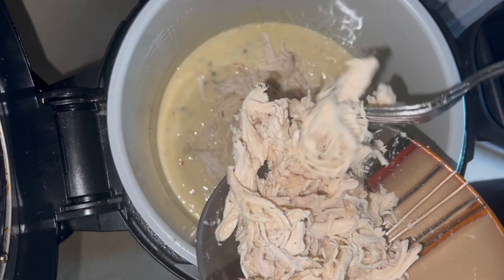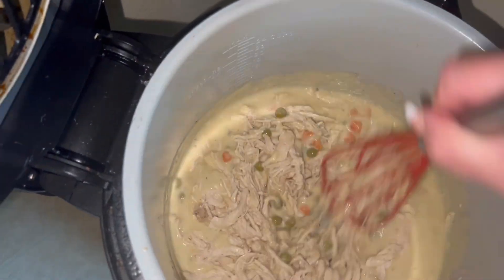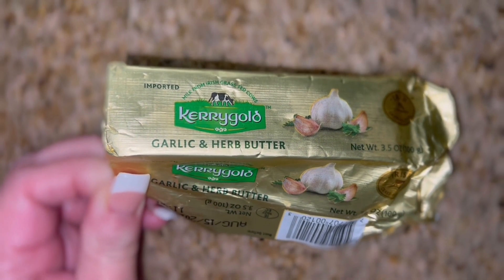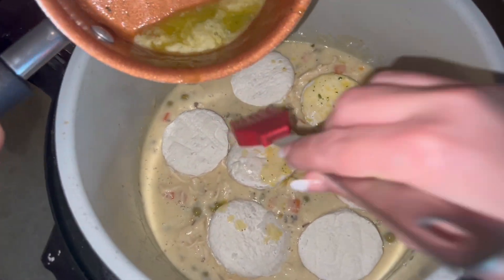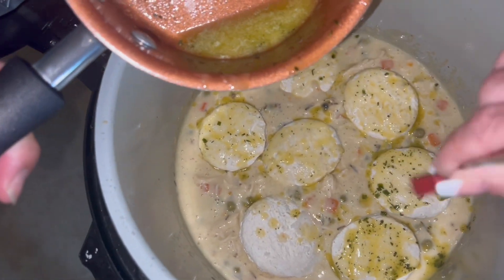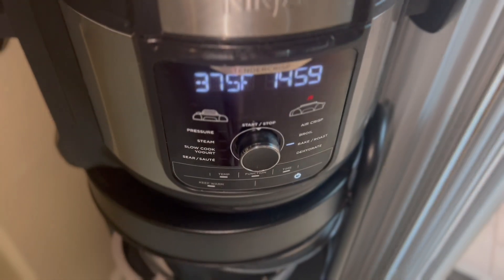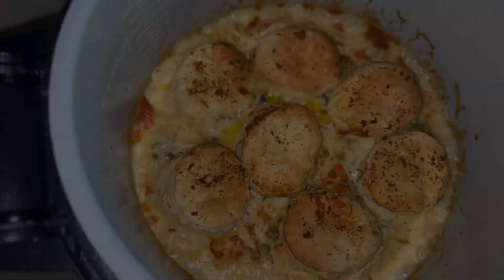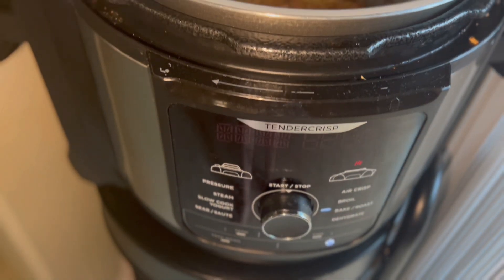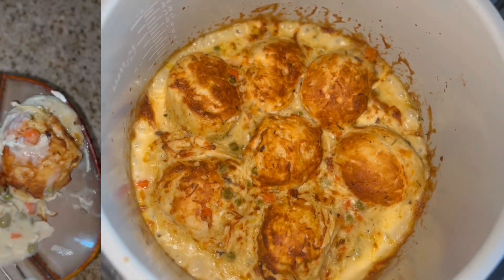Once the chicken was all whisked in I added seven Pillsbury Grand biscuits on top of the chicken mixture. Then I melted some Kerrygold garlic and herb butter and brushed that butter on top of the biscuits. Because I'm using my Ninja Foodie I don't need to put this in the oven — it has a bake function. I baked the biscuits at 375 for 15 minutes, flipped them, and did another round at 375, though they only needed 10 more minutes. Golden brown and delicious!